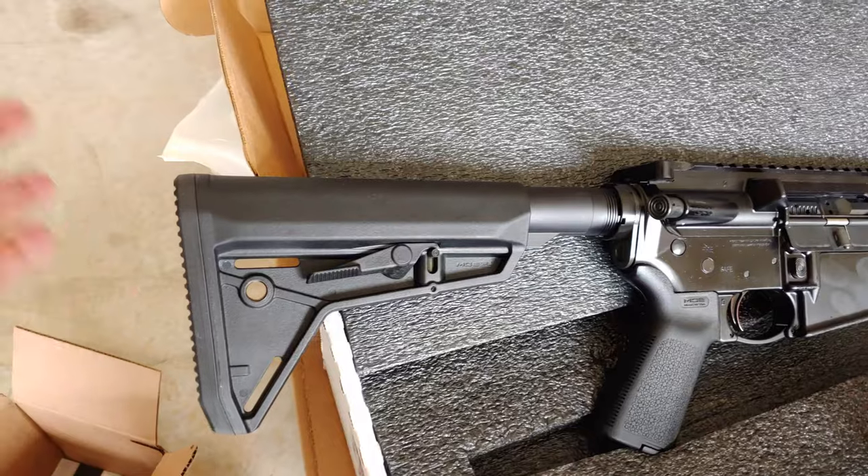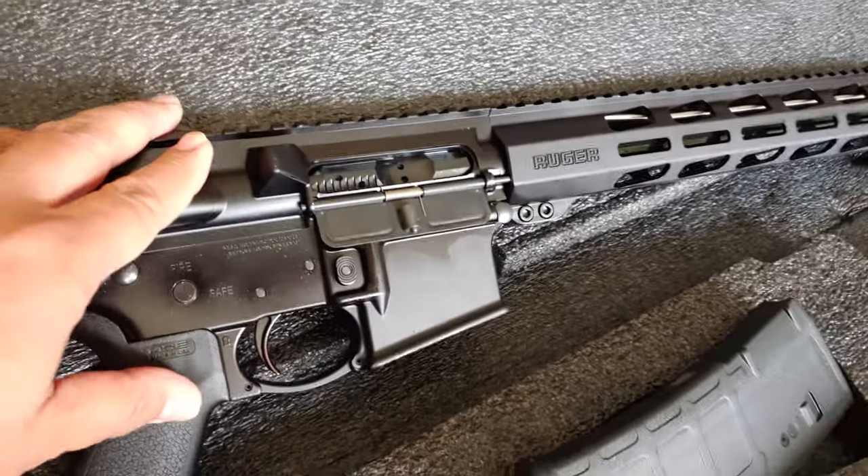Hey guys, Saturday morning. I'm on my way to my friend who is also my neighbor — I think just three blocks from me. He said his new gun arrived, it's a Ruger 556 with an 18-inch barrel, and he wants some extra magazines, so I'm bringing some 40-rounder Bulgarian IK 520 mags. Let's see. We're here at my friend's garage.